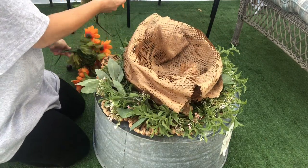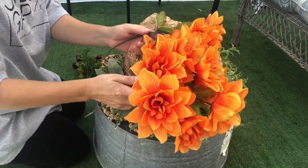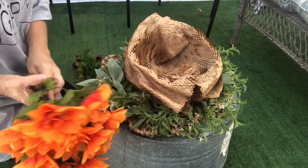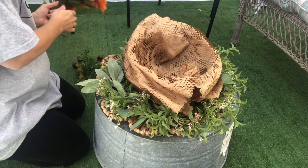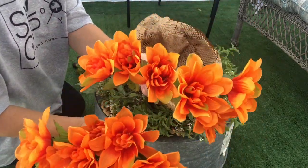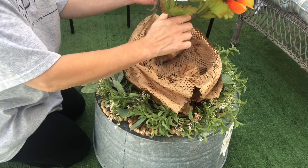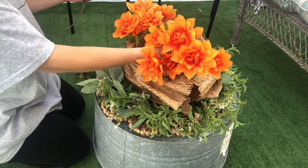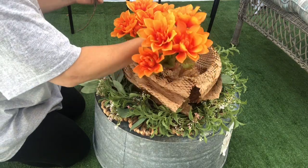I took these Dollar Tree flowers that I bought last year. I love the color — the orangey colors, just a full harvest type of color. I decided to put them in the middle of the basket. I bent the stem at the bottom of the flowers so that they lay inside the basket and arranged them so the flowers hang over the basket in the front.